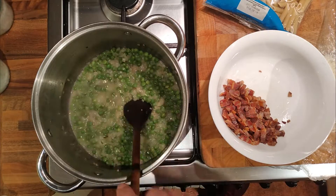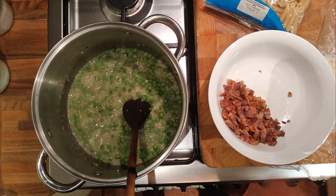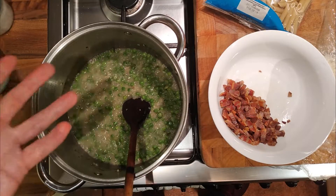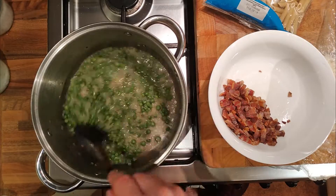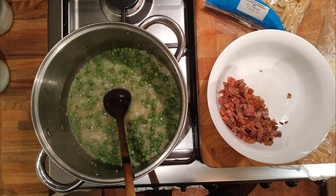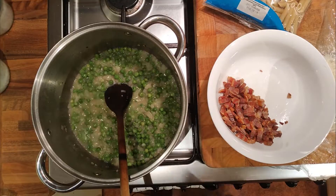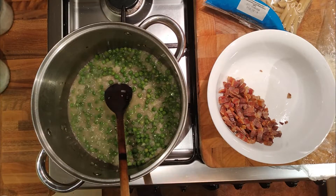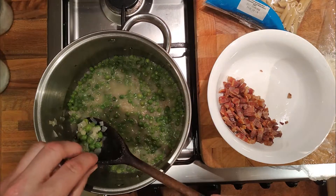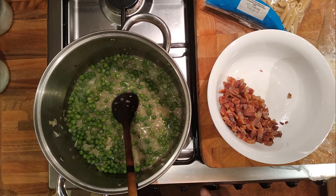So 200 grams of peas. For four portions: 200 grams of peas, 125 grams of onion, 200 grams of bacon, 100 grams of cheese, 800 grams of pasta. Those are cooked.